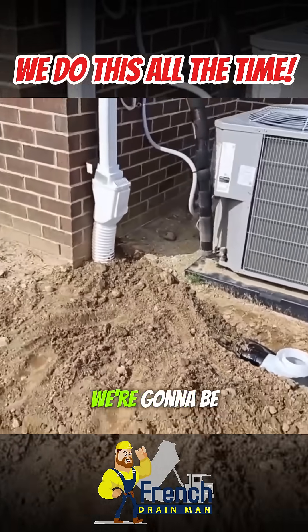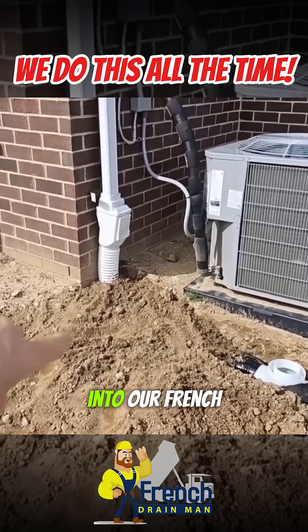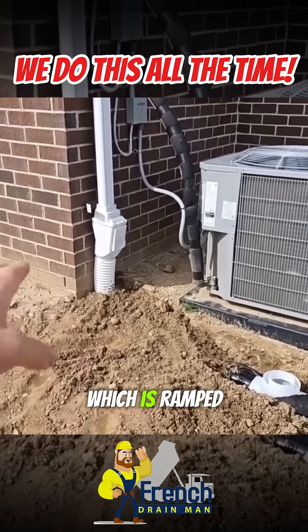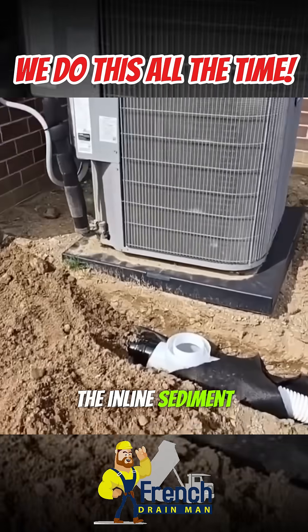Right away, we're going to be dumping shingle gravel off the roof. It falls out of the downspout into our French drain — not quite a 90, which is ramped and set with a lot of slope. We want to get all that shingle gravel to the inline sediment trap.